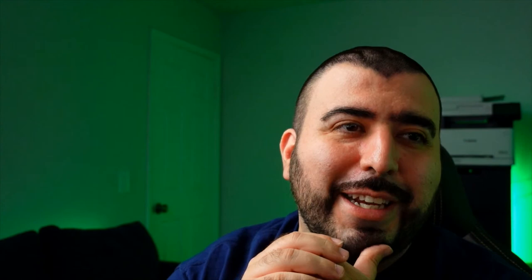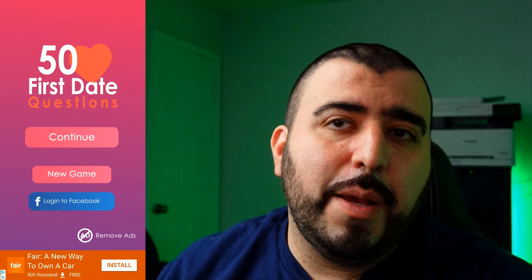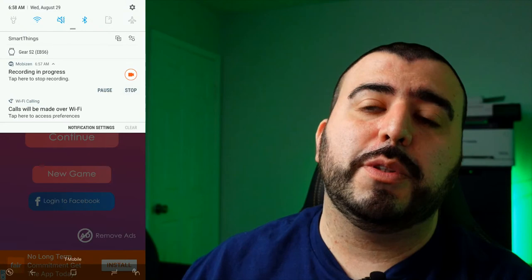Shameless plug: 50 First Date Questions is an app I created. It's available on the Google Play Store as well as on iOS. It's a fun, simple game — you ask your significant other or first date a question and see what their answers are, see what you have in common, and see how much the answers change after a few weeks or months. Links are in the description below.